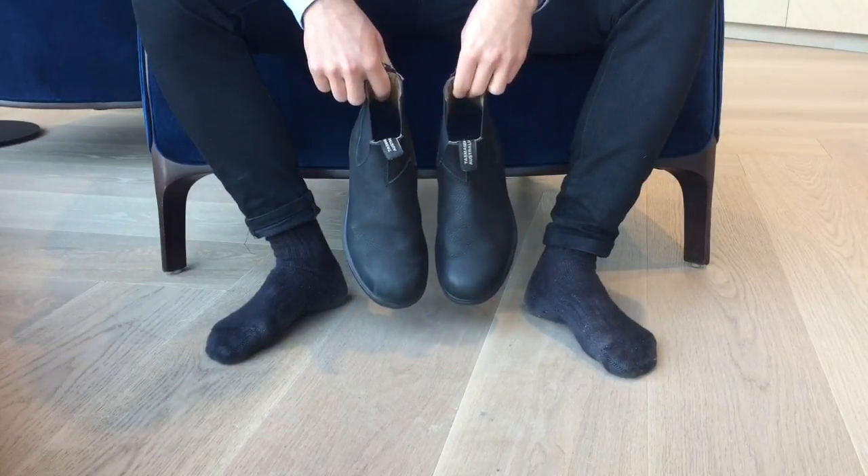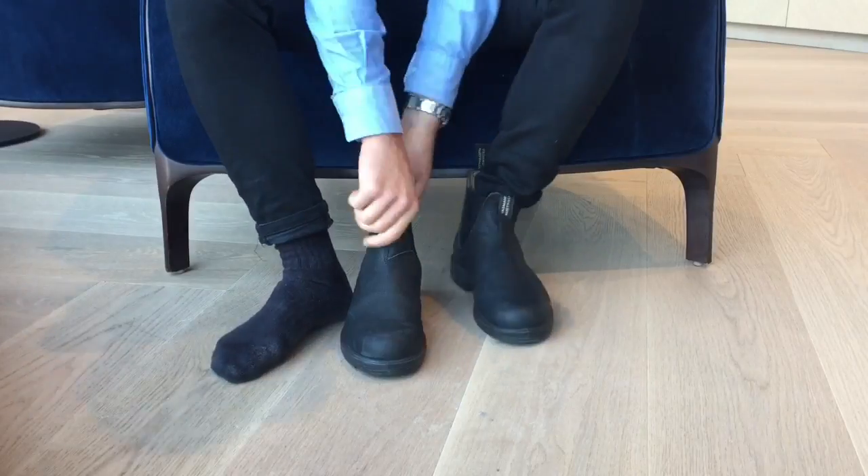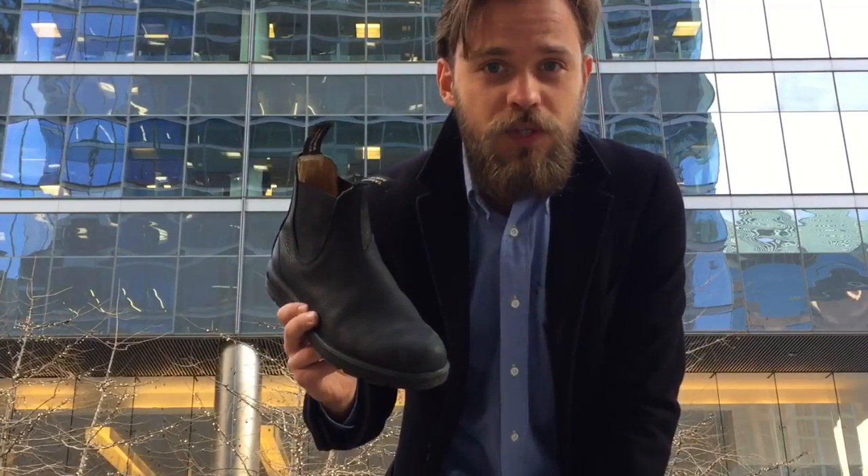I'm going to do a quick six-month review of my new Blundstone Pebbled Black Editions. The only thing I regret about this boot is that I didn't buy it sooner.